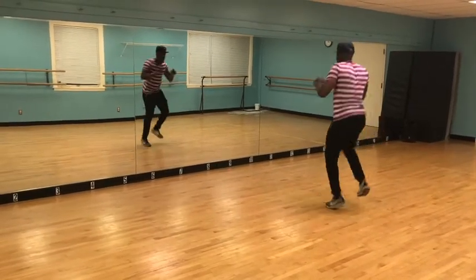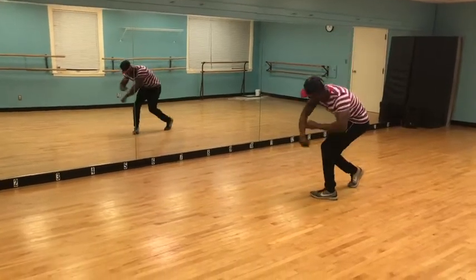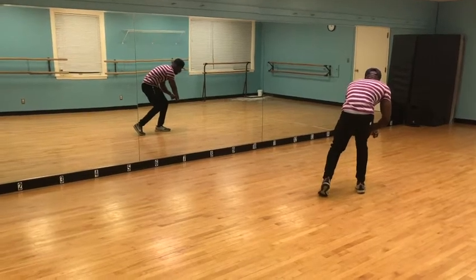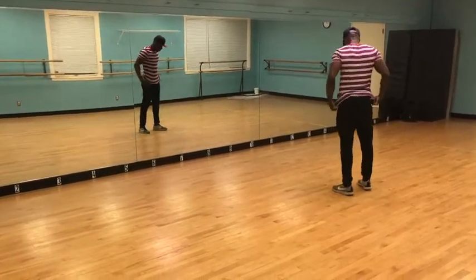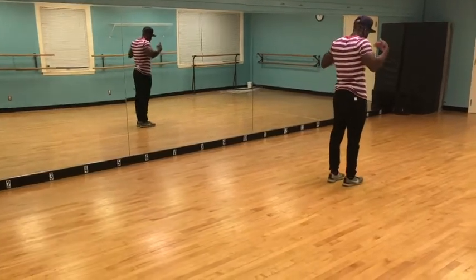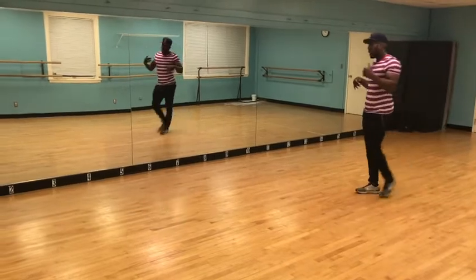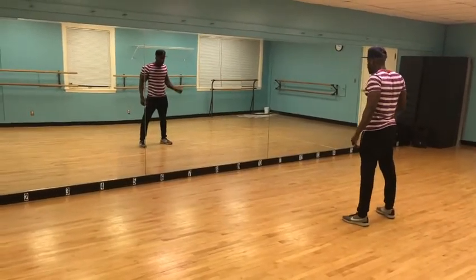Then we're going to move again to go 1, and 2, and 3, and 4 to roll it out: 5, 6, 7, 8. We're moving again: 1, and 2, and 3, and 4. You're facing inside. If you're on this side, you're facing inside from the outside. Then the lines will turn: 5, 6, 7, 8.